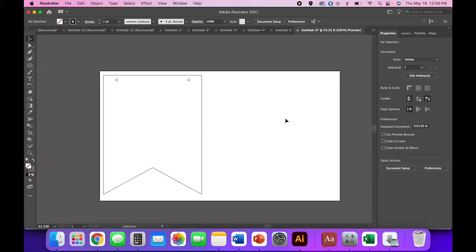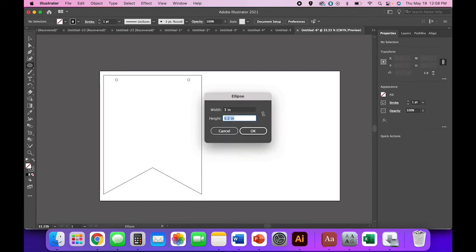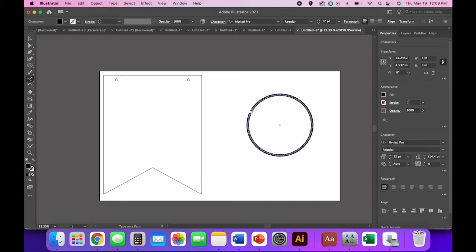I'm going to do 'Long Live' in an arch shape and then 'Sisterhood' across in a script font. Use the ellipse tool to create a circle — let's try maybe a five-inch circle; we can resize as necessary. The idea is we'll use this circle as a guide for the text, so you want it to be smaller than your banner shape but fitting nicely. Then use the type tool — click and hold until the Type on a Path tool pops up — and click on your circle path.